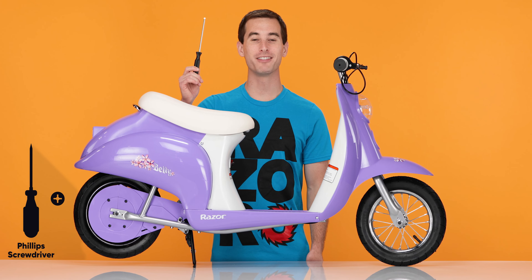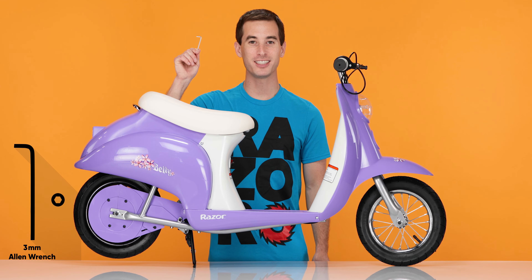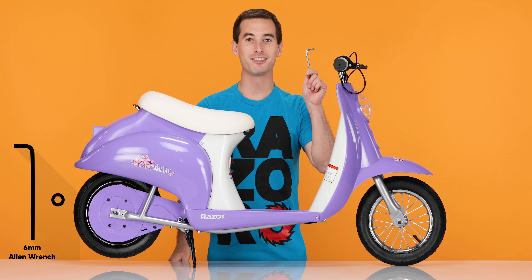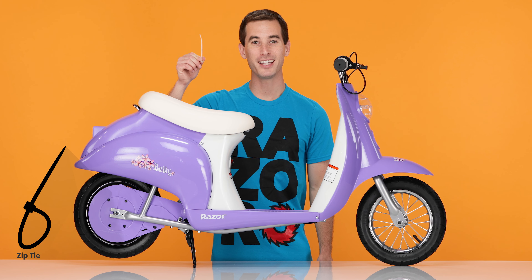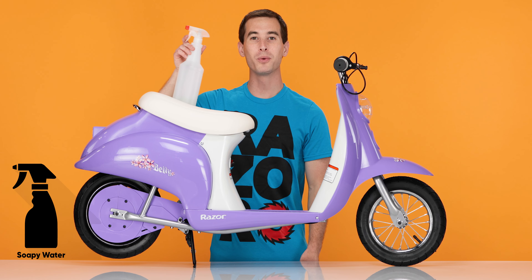You will need the following tools: a Phillips screwdriver, a standard screwdriver, a 3mm Allen wrench, a 6mm Allen wrench, a zip tie, a pair of scissors, and a spray bottle with soapy water.